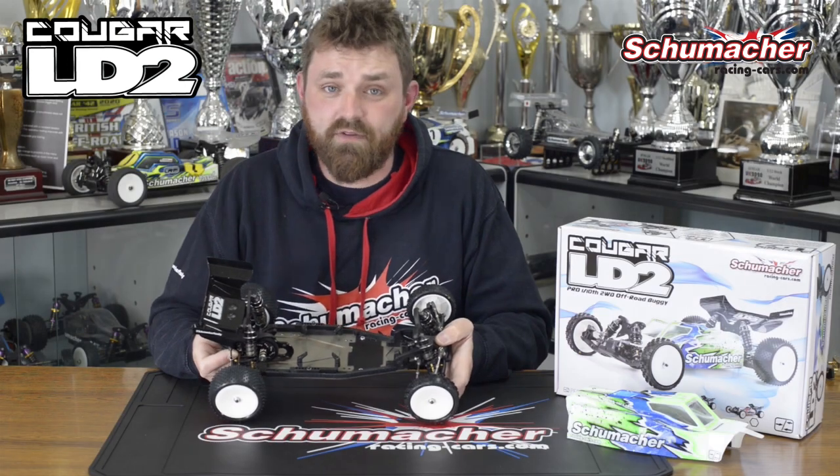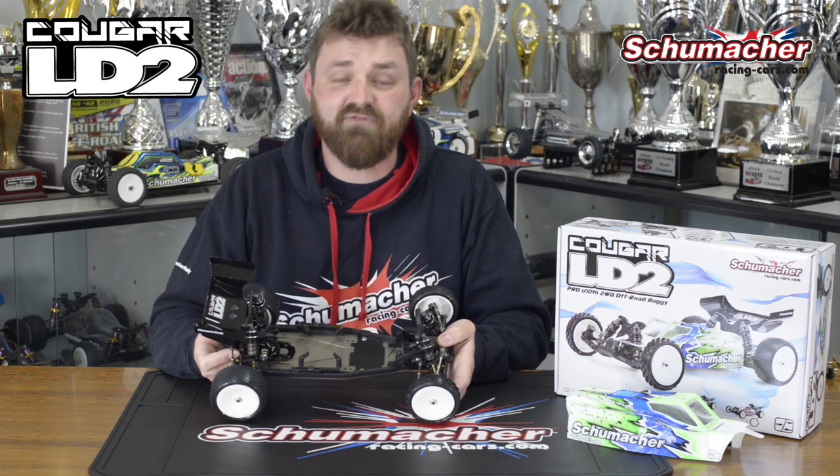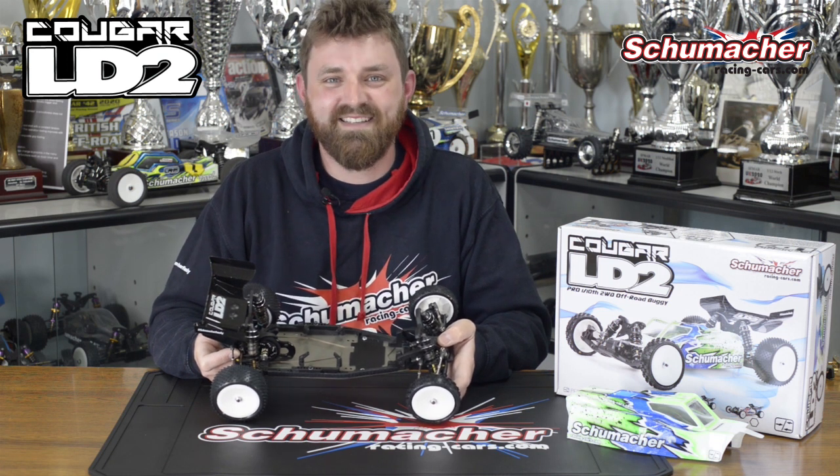So that was a quick overview of our new Cougar LD2. For more information, check out racing-cars.com. See you at the track.